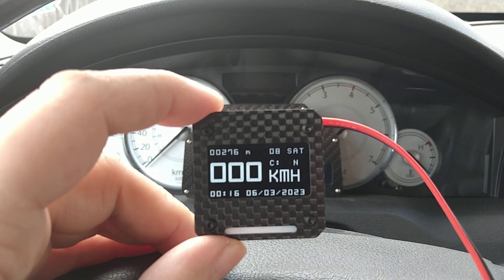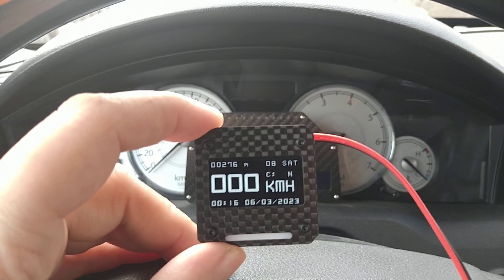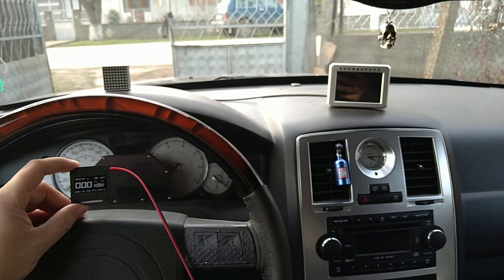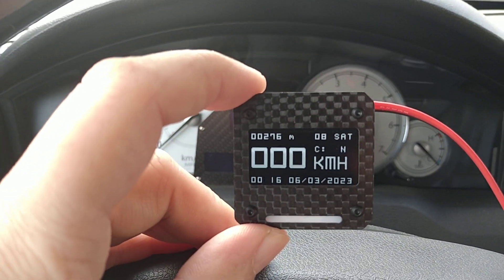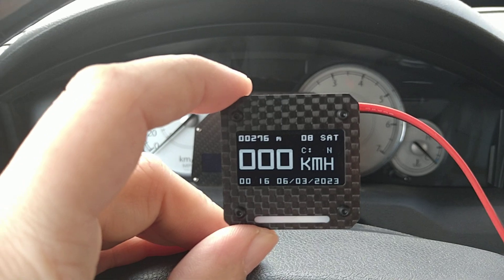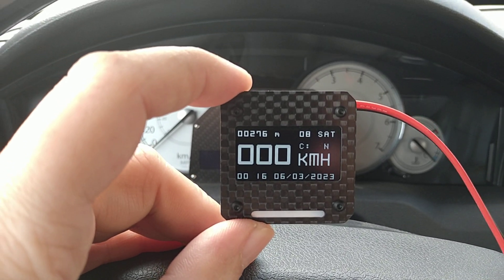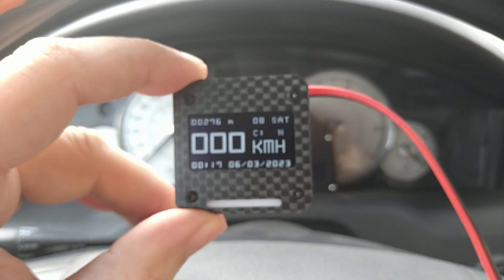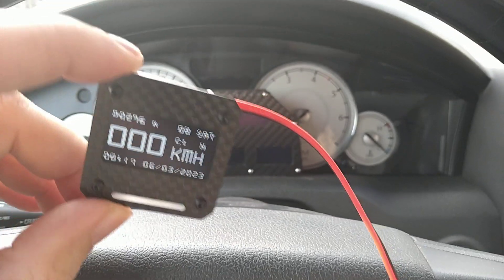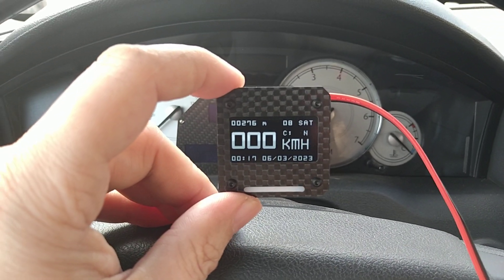Hello YouTube, I hope everybody is doing great today. I'm making a video out of my car. This is a GPS for a customer of mine from Australia and it's custom made for him. He wanted to use it in the car with 12 volt input obviously, so he can just hook it up to his switched ignition 12 volt output.